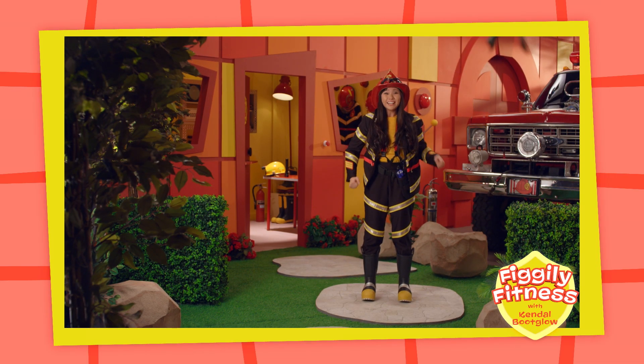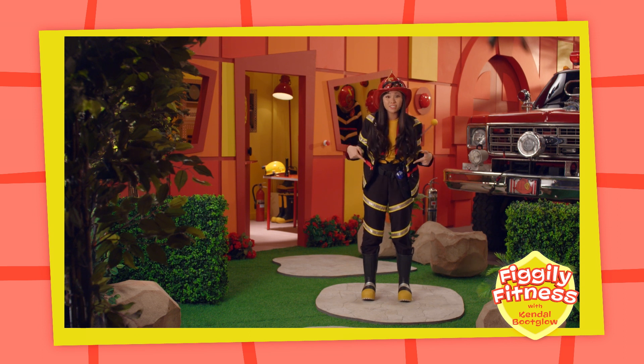Great job! Now let's reach down towards the ground and try to touch our toes! This feels great! Now let's try reaching up to the sky and then back down to the ground!